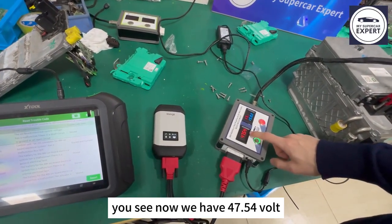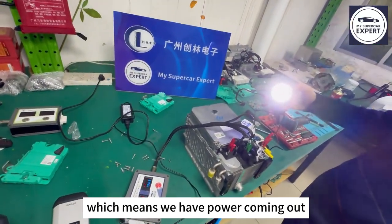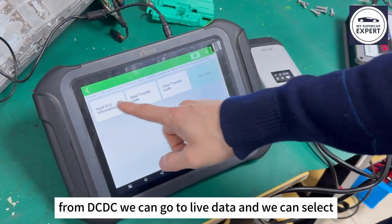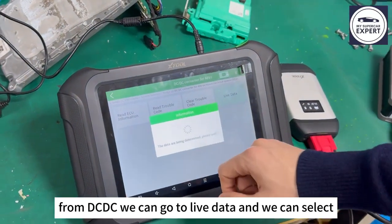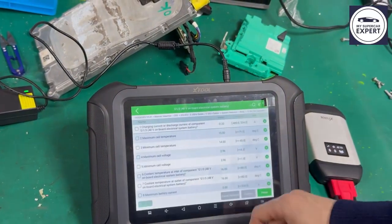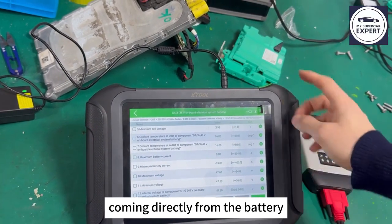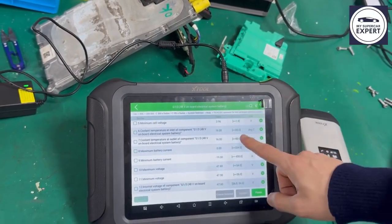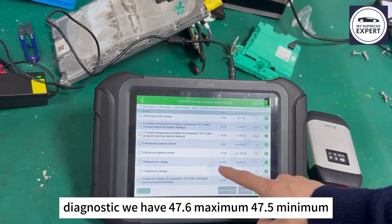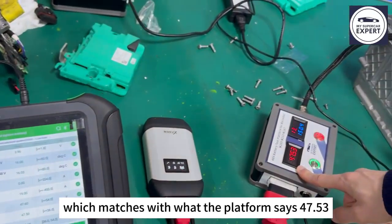You see, now we have 47.54V. Our test light over here is also turned on, which means we have power coming out. When we go to live data from the DC-DC, we can select the electrical system battery. We have information about the voltage of the cell coming directly from the battery. From the diagnostic we have 47.6V maximum, 47.5V minimum, which matches with what the platform shows: 47.53V.